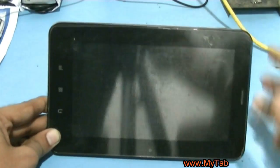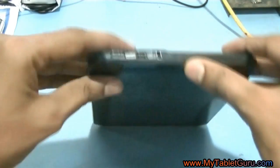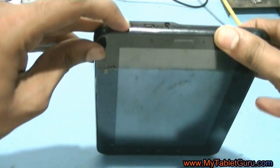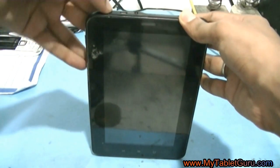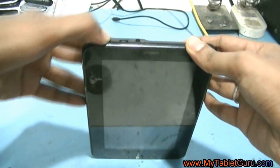Welcome. Here we will see how to fix your tablet if it is not working. As you can see, I have got an Android tablet and it is not responding when pressing the power button. So to fix it, first of all we will be opening the back cover of the tablet.